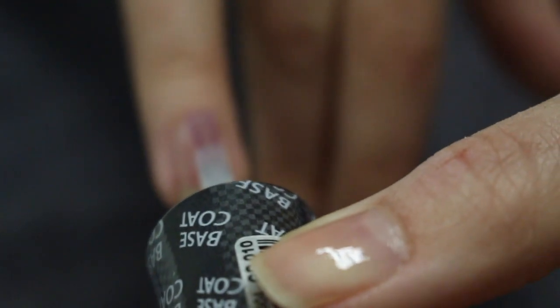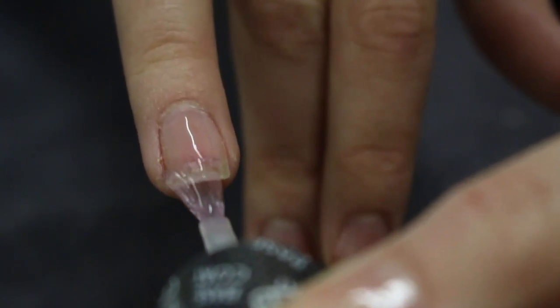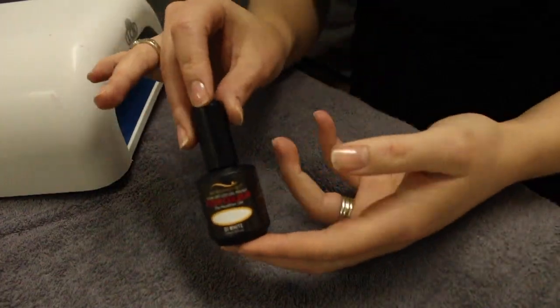Now I'm sharing with you guys how I apply it to my dominant hand using my non-dominant hand. I start in the center of the nail, drag it down, push it up towards the cuticle, and then do the side walls. This does take quite a bit of practice, but make sure you don't get any of the shellac on your skin — that's going to cause peeling.